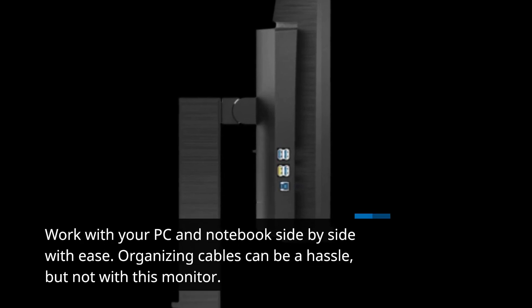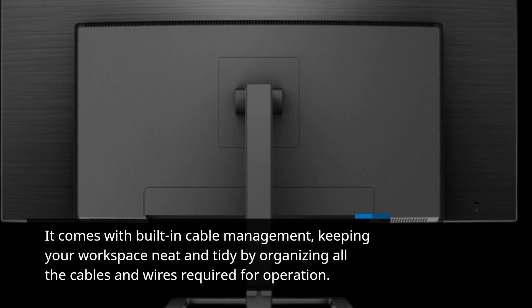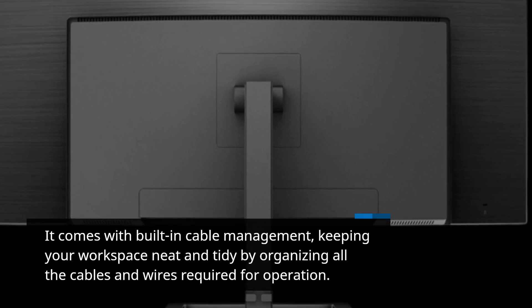Organizing cables can be a hassle, but not with this monitor. It comes with built-in cable management, keeping your workspace neat and tidy by organizing all the cables and wires required for operation.